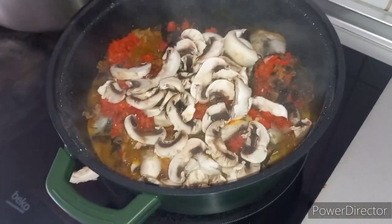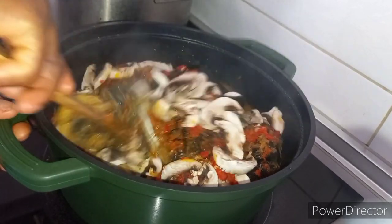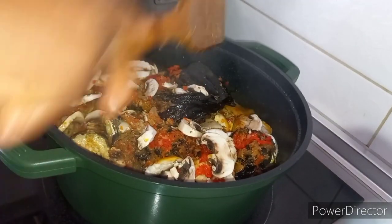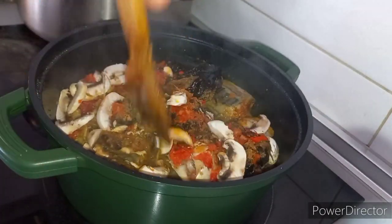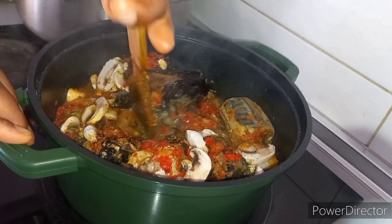At the end of this video, I will be telling you how much this little pot of soup costs. Let me take you through the process of how I cook this yummy waterleaf soup.